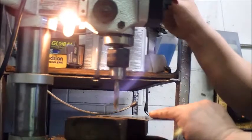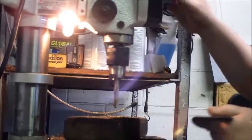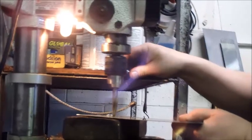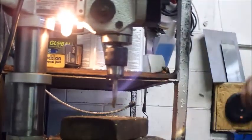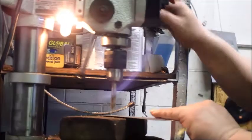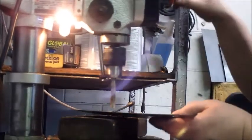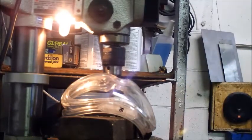This is cobalt drill bits, and the drill is on a smaller speed of course, and a bit of 100% petroleum penetrating oil for the cutting oil. And of course, don't forget your safety glasses.